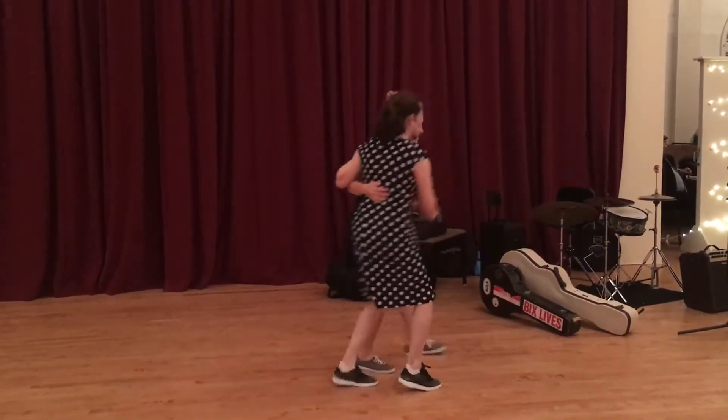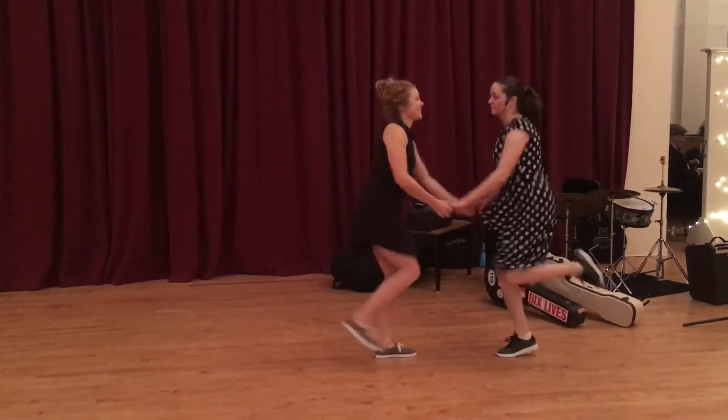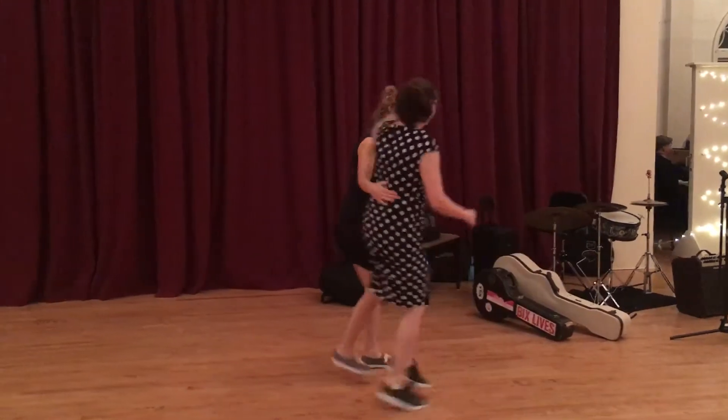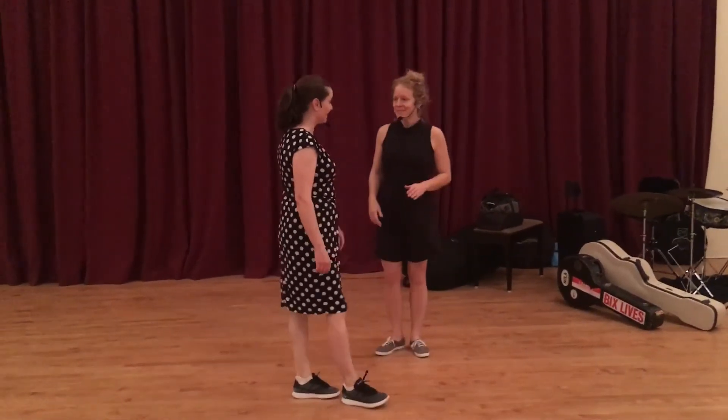And then the four-count would look like this: twist, twist it around, and rock. If you do anything, you can just go back to close. That's it — I think so.